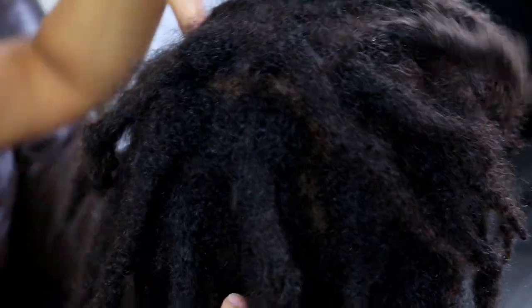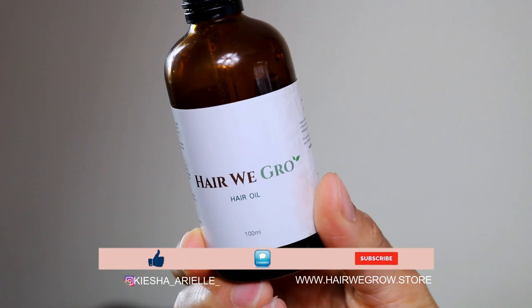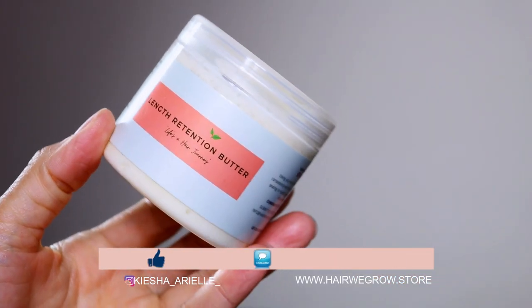After washing Jaden's locks, the third step in his wash day routine is the moisturization and nourishment of his hair and scalp. The products I use on Jaden's locks are the Hair We Grow Hair Oil and their Hair and Body Butter, as I find that these products work extremely well on both his hair and scalp.